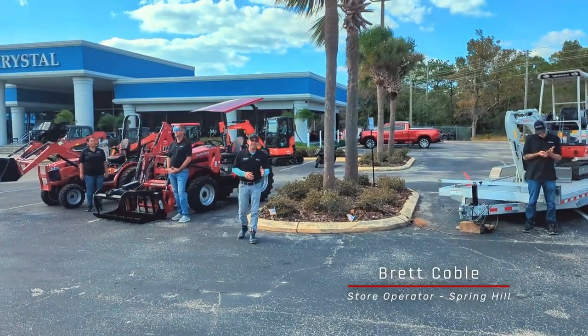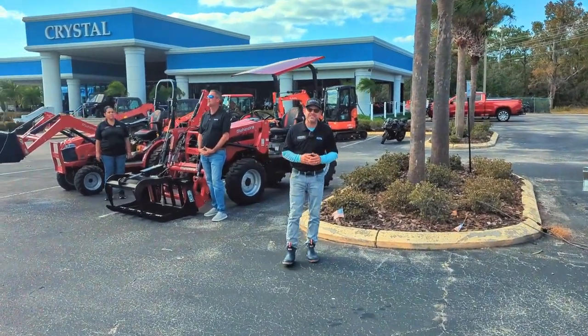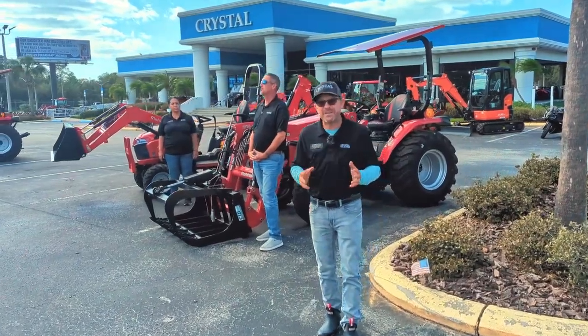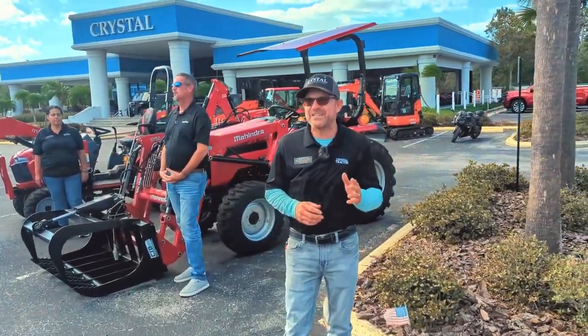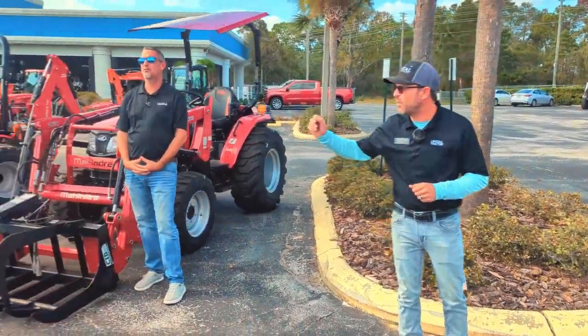This is Brett Koble, operator here at Crystal Tractor of Spring Hill. We've put together some packages that'll fit under a tree, on a trailer, or maybe in your barn. They might not fit in your stocking, but I'm certain we'll find a way to make it fit in your budget. Here's Elaine to tell you more.